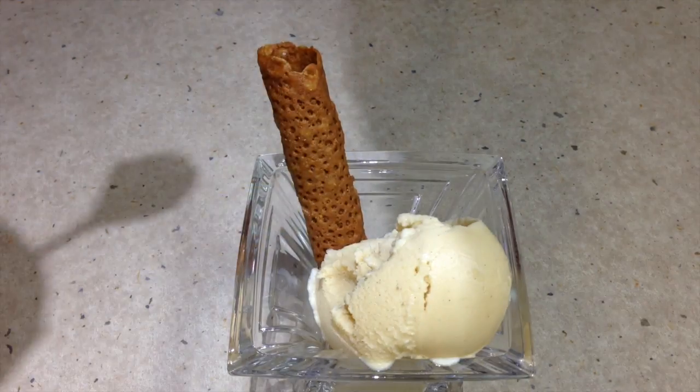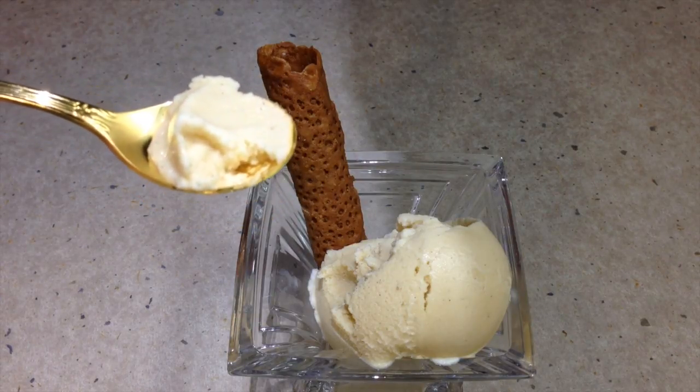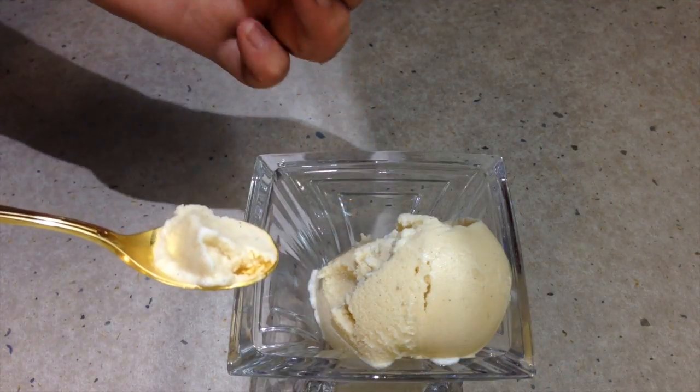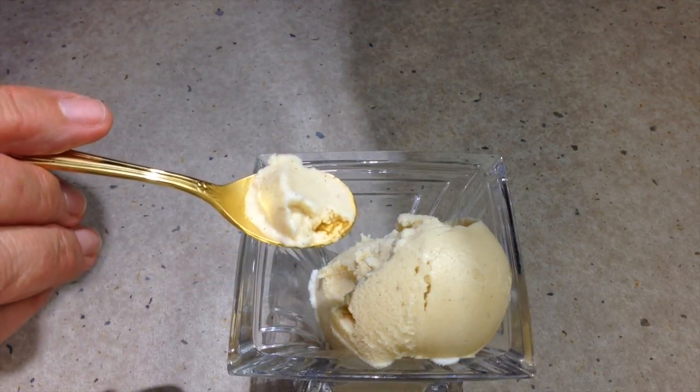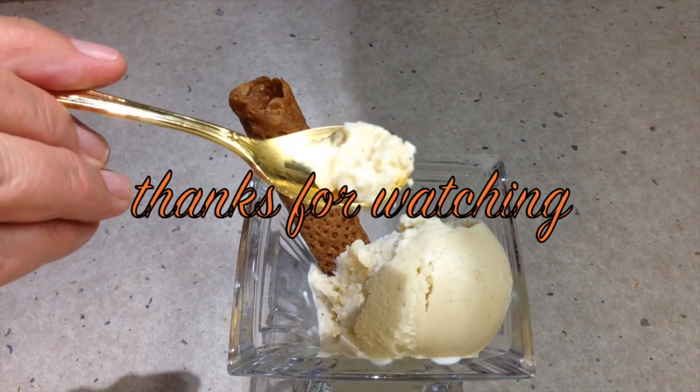Have a taste, shall we? You've got vanilla, you've got honey. It's more like a gelato than a creamy ice cream but it does taste delicious. A little bite of our brandy snap — and they're all honey and gingery too. Thanks for watching. Yum.